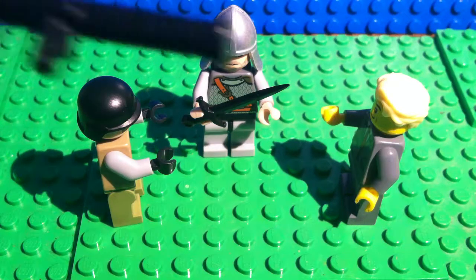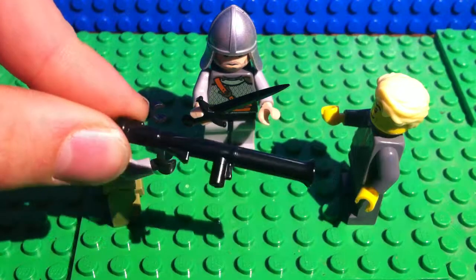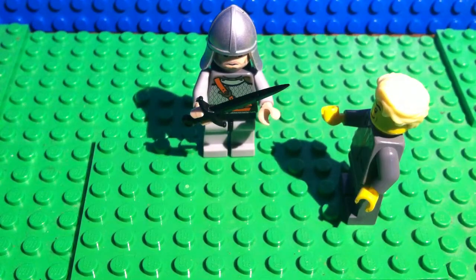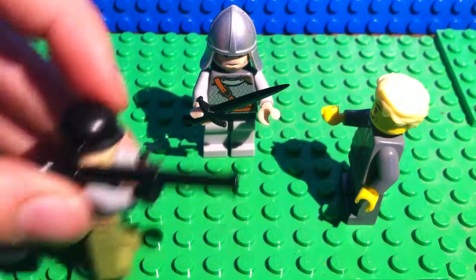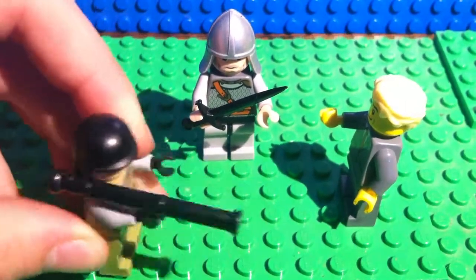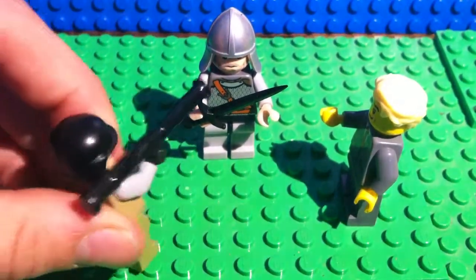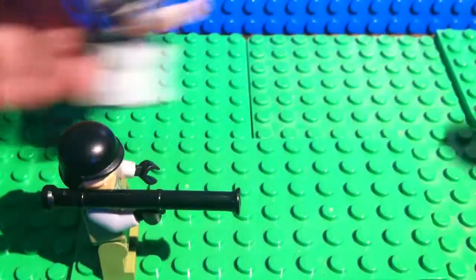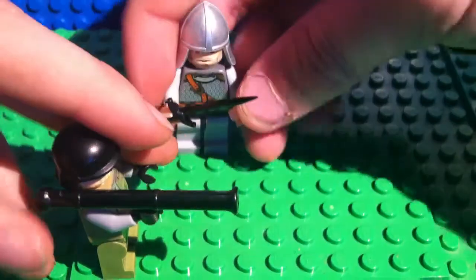We've got a classic black bazooka. This is an amazing bazooka — I have like 40,000 of those. We all know what bazookas are. This one's a bit more high quality than the other non-GI Brick ones. He just obliterated Trump with it.